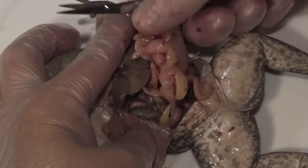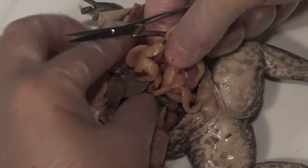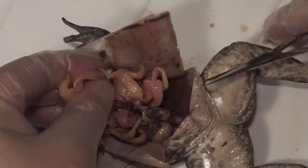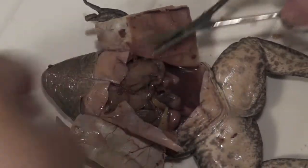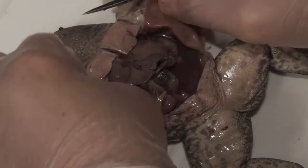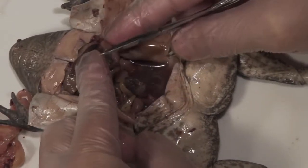There are often large fat bodies on both sides, and these can vary in size. In order to see the structures better, it's often better to remove those. Go back in, get close to the base, and cut those fat bodies away. Now you can see structures like the liver and the stomach a lot more easily.